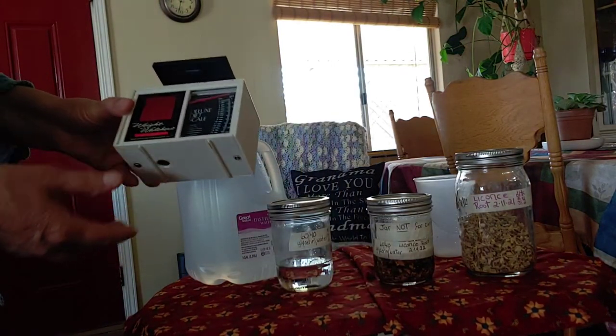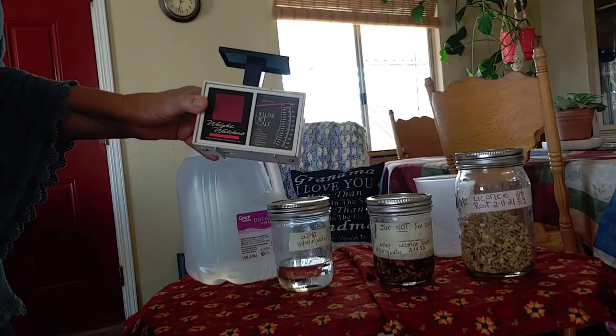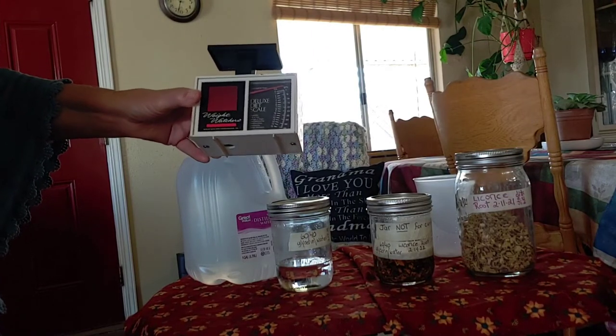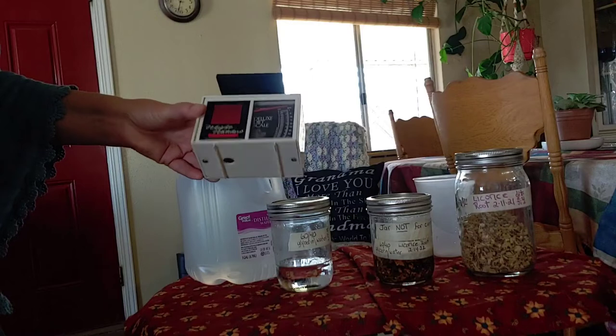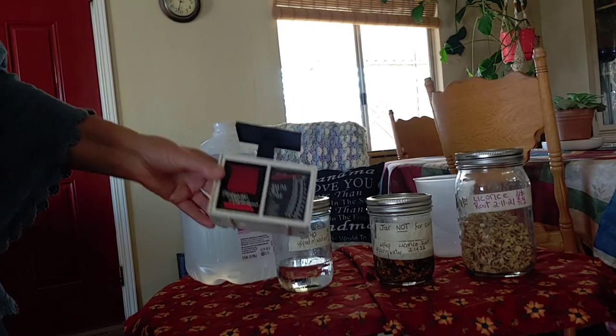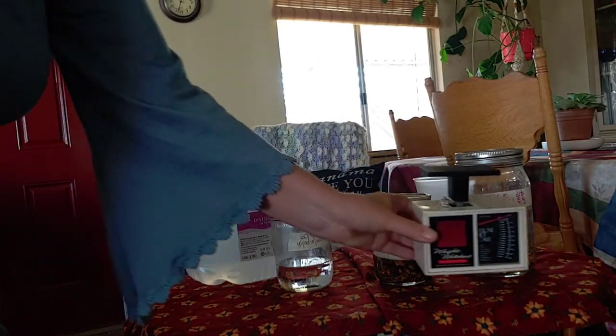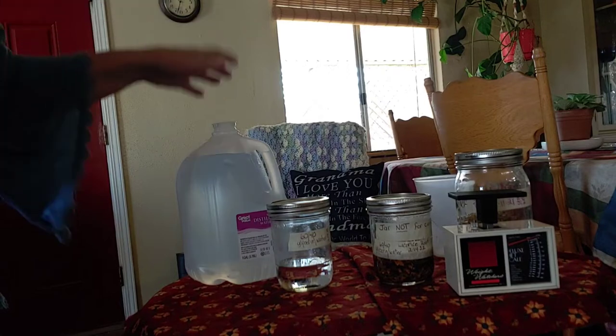This scale is old and I really need to get a different one that is more accurate. I need to get a digital scale instead; this one's very old, but it did pretty good.